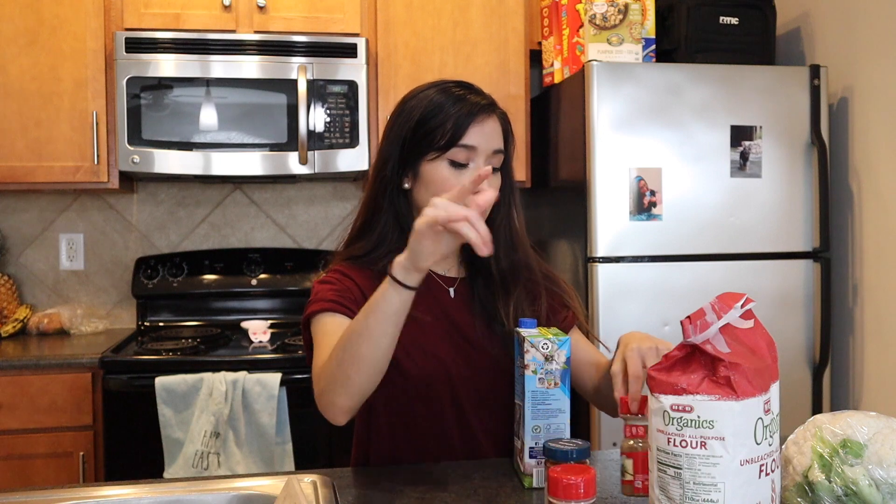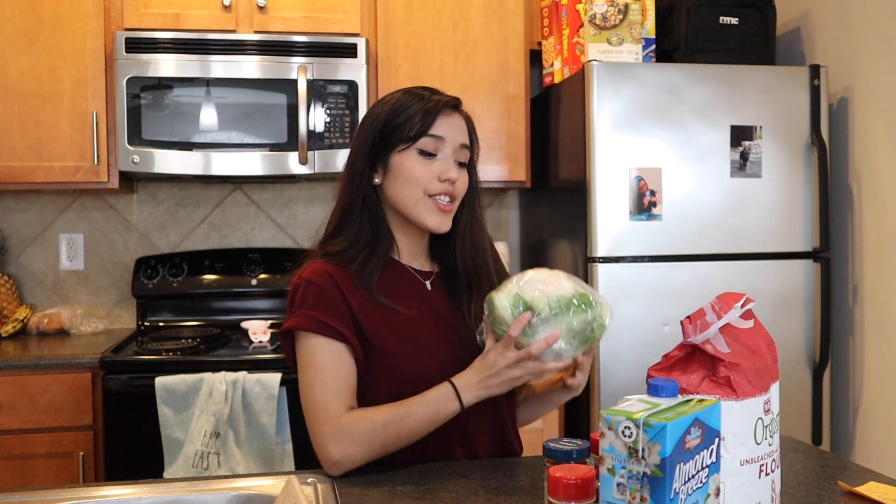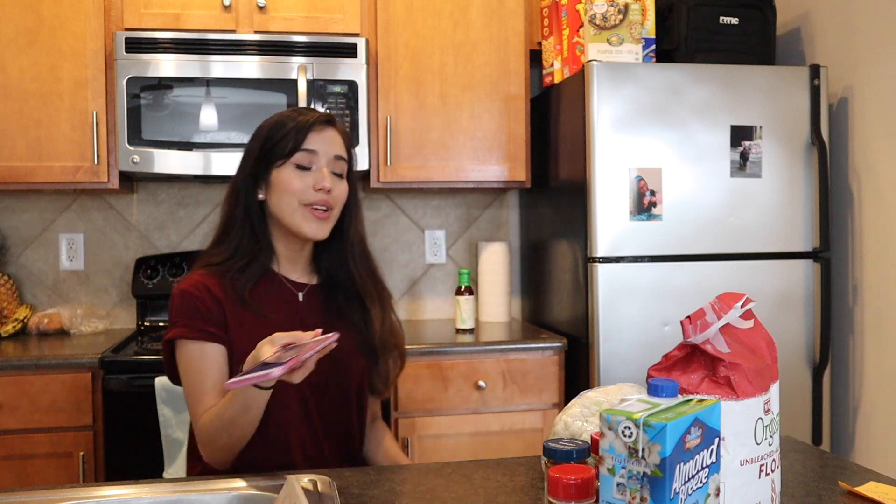So I have the paprika powder, the garlic, cumin, salt and pepper, the almond milk, and the cauliflower. We're going to go ahead and cut up this bad boy and try to make these wings. I keep talking — let's just get started.